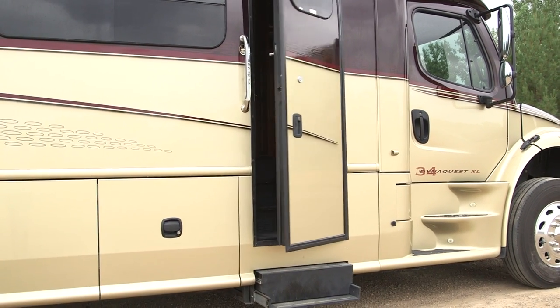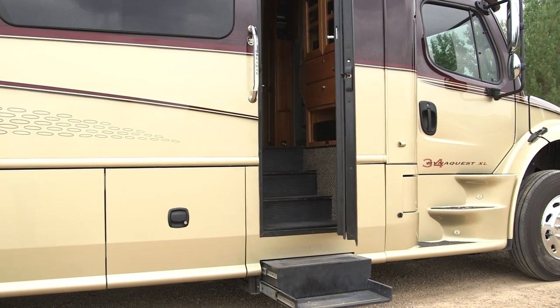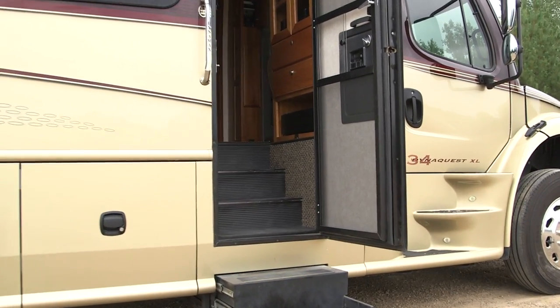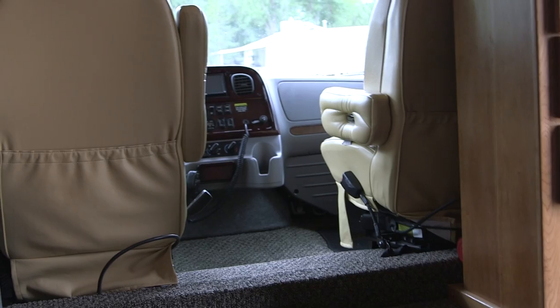Hi, I want to take a moment to show you the inside of my 2009 DynaMax DynaQuest 34XL. As you can see it has a powered step on it. As we start going inside you'll notice that it has LED lighting on the steps.